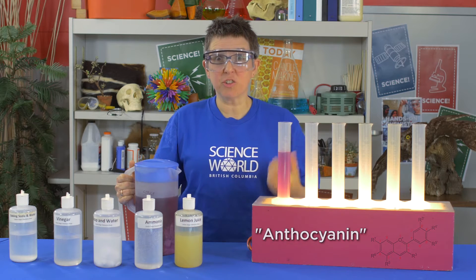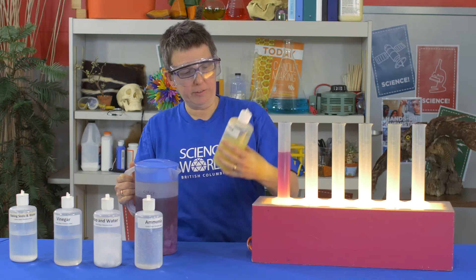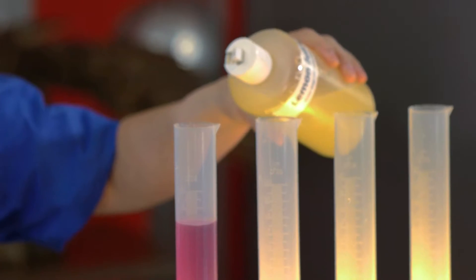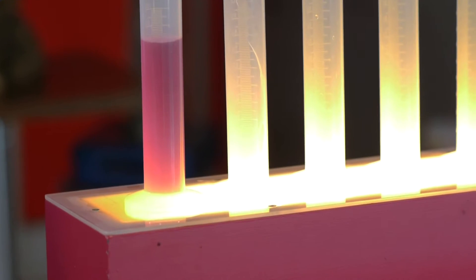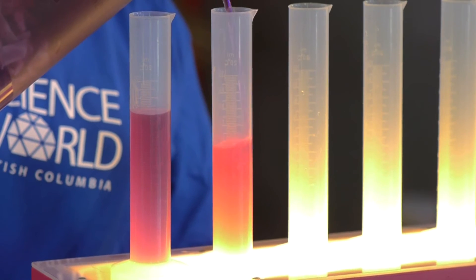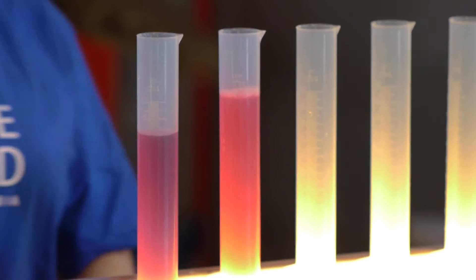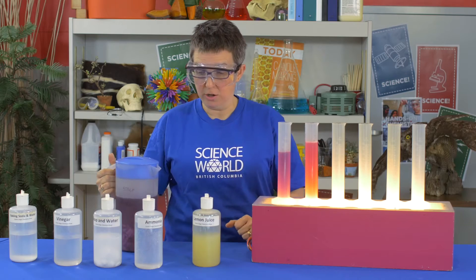Anthocyanin is neat because it changes colour depending on whether it's in an acid or a base. So let's take lemon juice — acid or base? I'll put some lemon juice into the graduated cylinder and add a little bit of my cabbage juice, and it turns pink. Lemon juice is an acid, and in an acid, anthocyanin is going to turn red or pink.